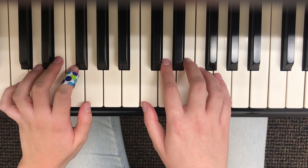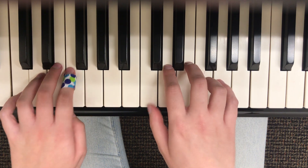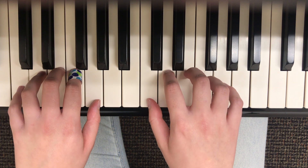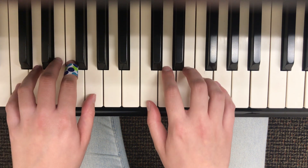For the first one we have C major. We're always starting at the bottom with both hands. For my left hand I'm going to start with my fifth finger, my right hand with my first finger, and we're going to play quarter notes going all the way up — one, two, three, four, five — and then all the way back down, and then the chord at the end.